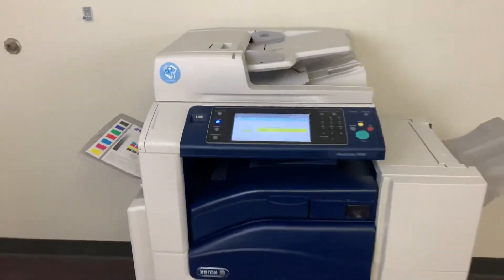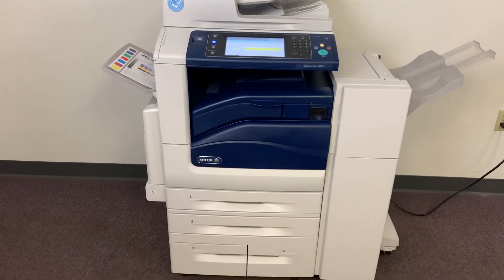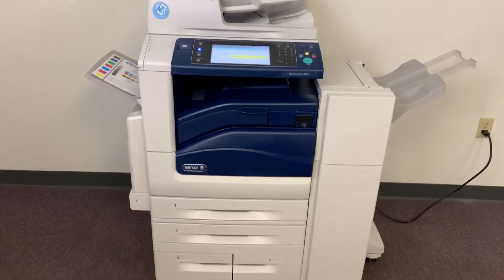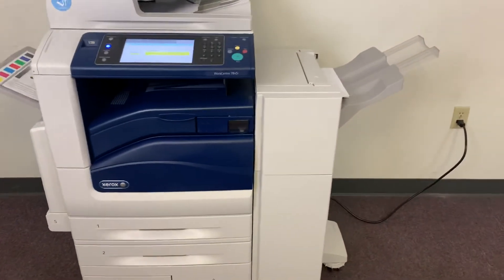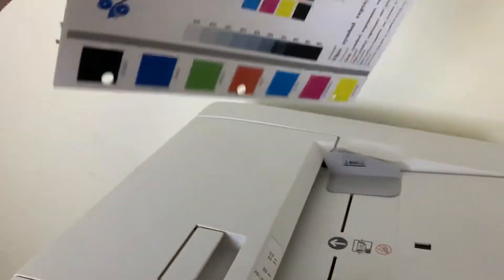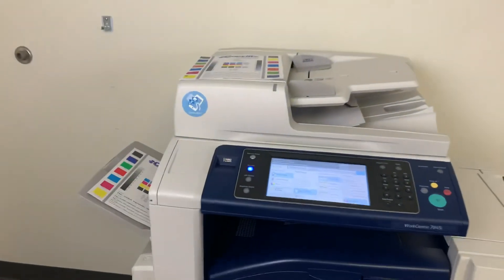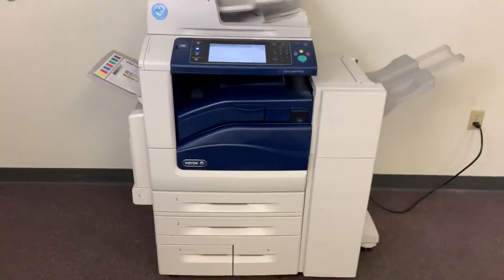Once again, this machine is a Xerox WorkCenter 7845i — 45 page per minute multifunction color copier with network printer, network scanner, and fax. It has five paper trays, four in the front plus the bypass to the left. It comes with the upgraded stapling and hole punching finisher, as you can see in action here. This machine comes to us with 45,000 total color copies and 30,000 total black and white.